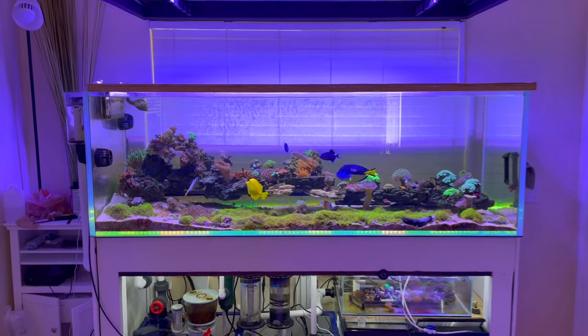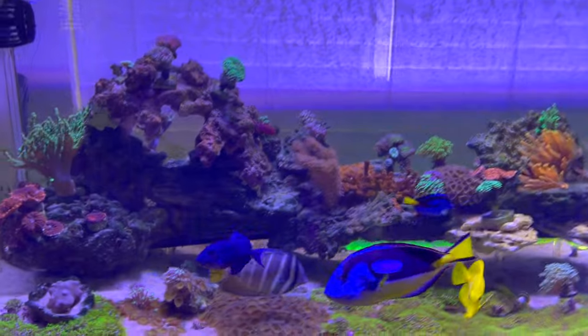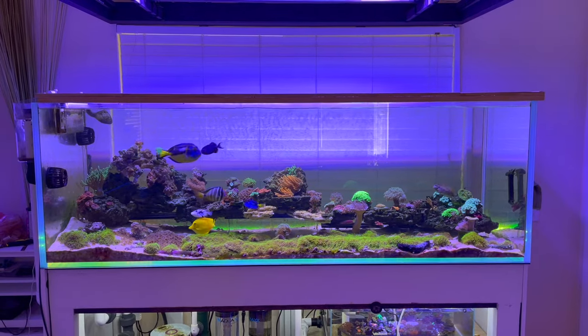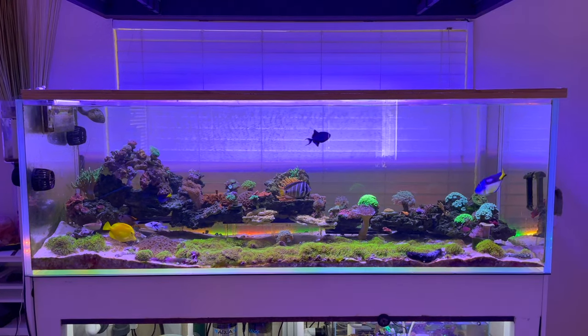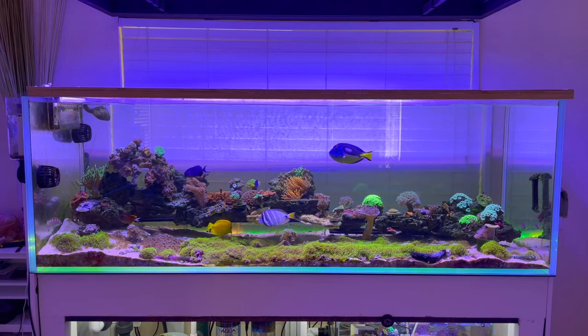Welcome back to the channel, hope everybody's doing well. If you guys are new here, this is Hugh and we do videos on reef tanks, or anything I like actually. This is my Waterbox 72.25 tank and we've had it up for about a year or two now.